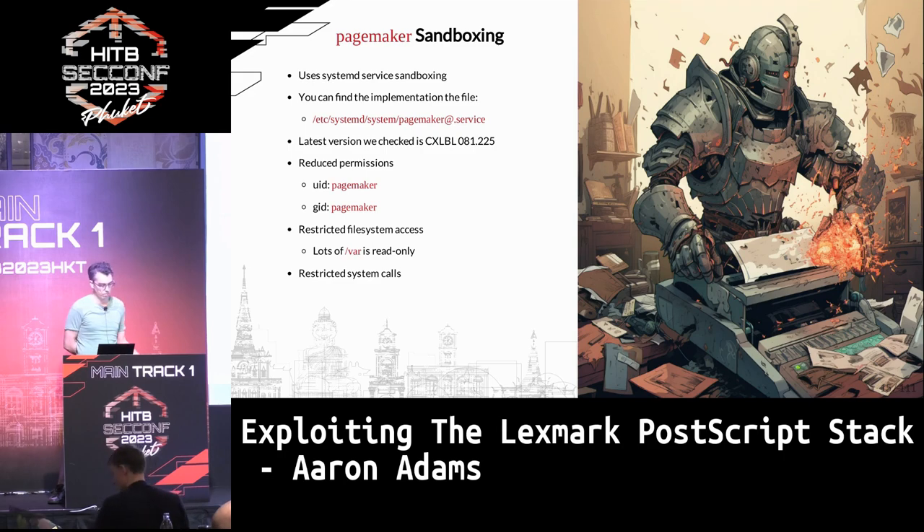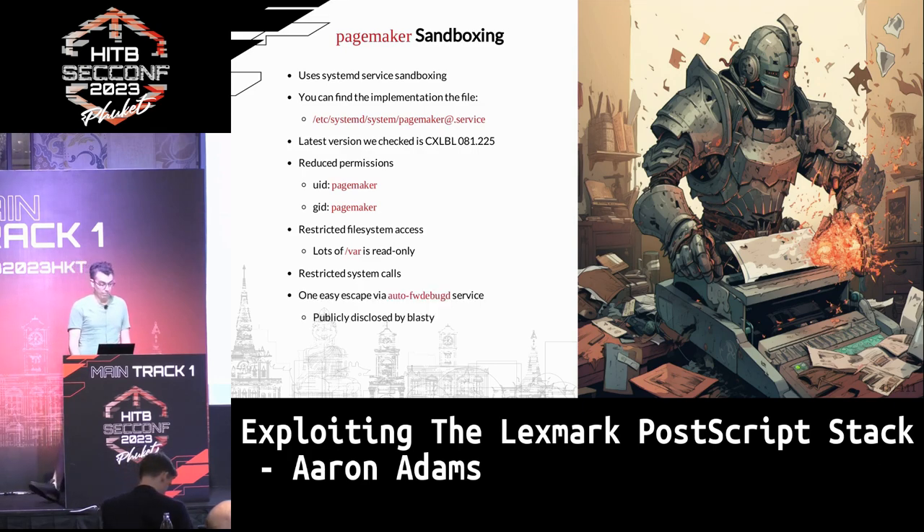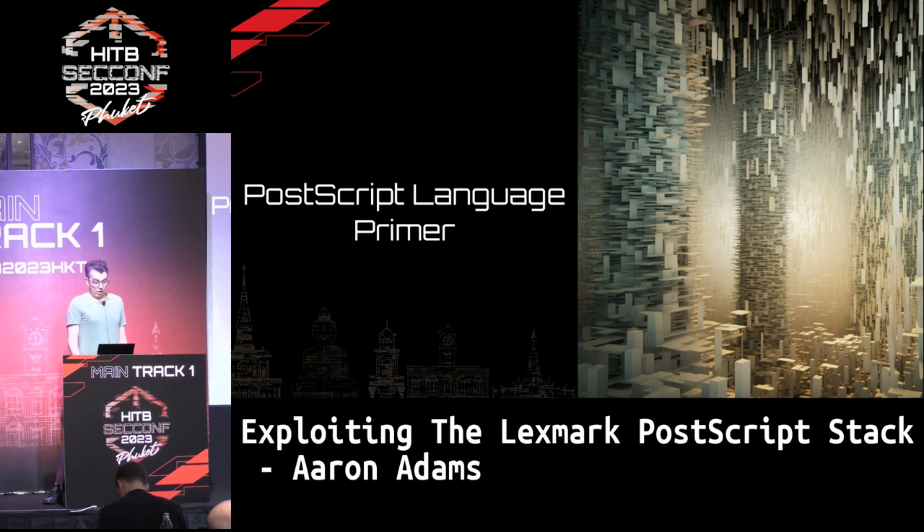Surprisingly, it is actually sandboxed — they use systemd to do it. There's a service file with quite a lot of detail. It basically runs with reduced UID and GID, there's restricted access to /var which Lexmark uses a lot, and there are restricted system calls, though they didn't affect us. If you pop a shell on it, you ideally want to get root, so you just need to find a local privilege escalation. Blasti recently published one as well, which is worth looking at.